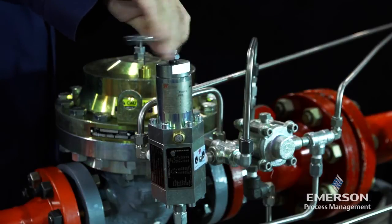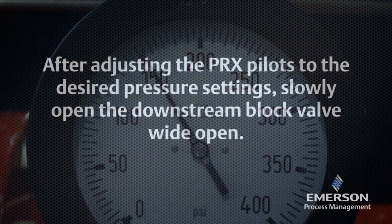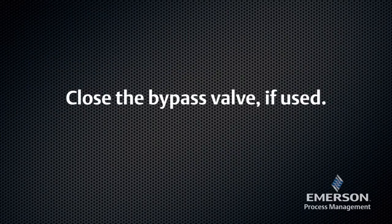Adjust the downstream EZ-H-SO pilot to the normal outlet pressure setting. After adjusting the PRX pilots to the desired pressure settings, slowly open the downstream block valve wide open. Close the bypass valve if used.